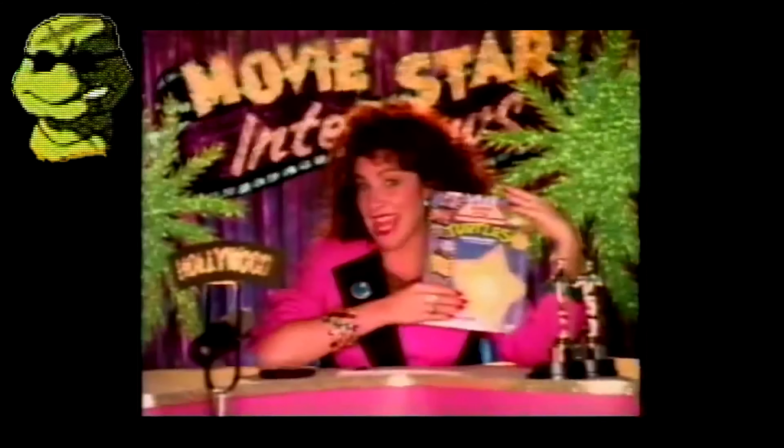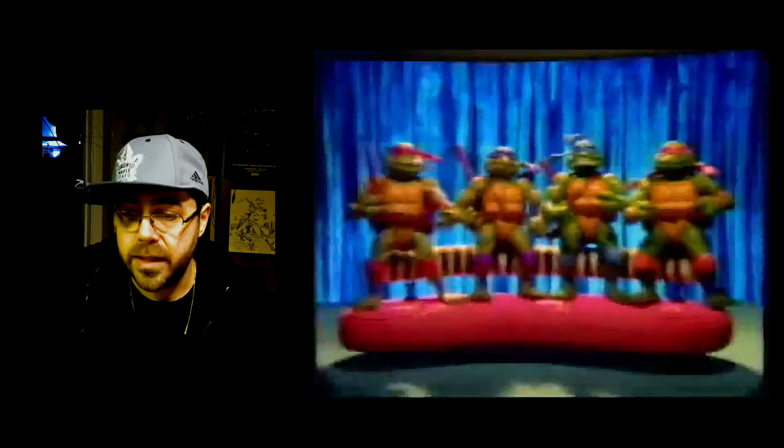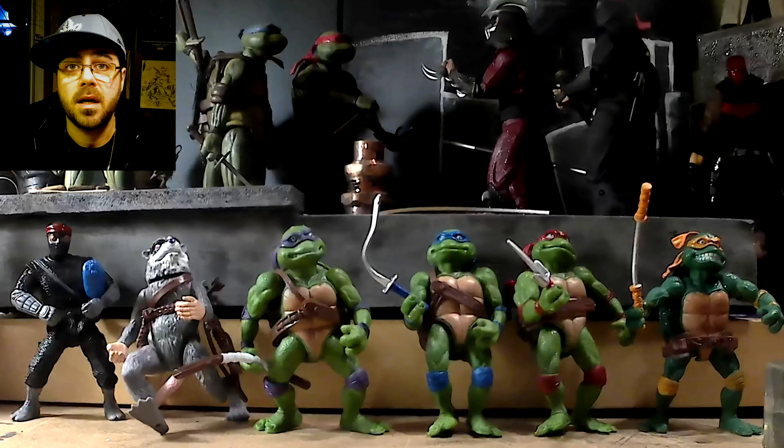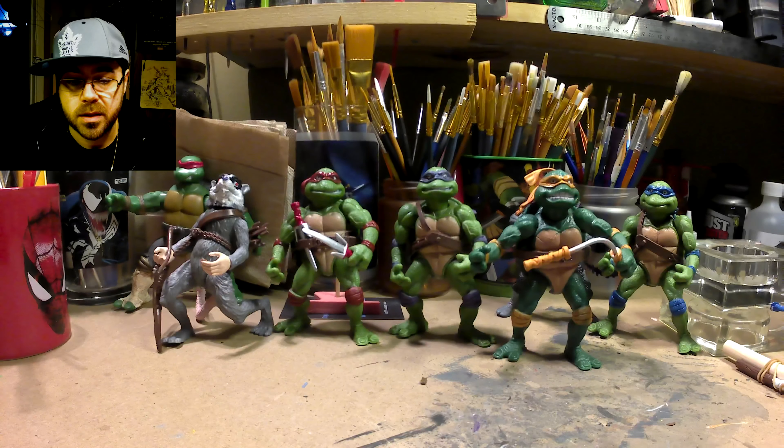On today's show we have something really exciting: the Movie Star Turtles! On this special midweek episode I'm going to take a look at these bootleg movie turtles that I ordered off Amazon. They were 30 bucks and we're going to see if they were worth it.